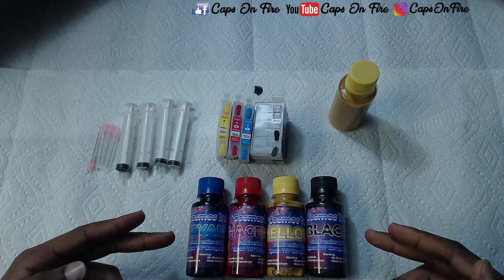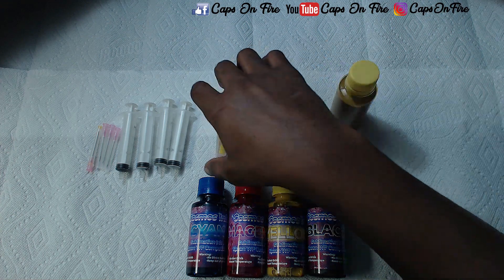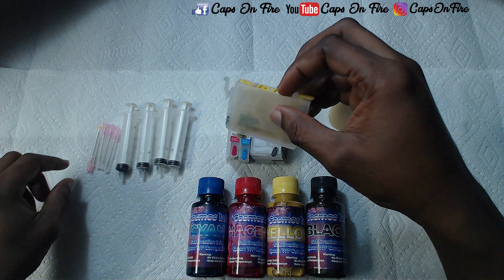I do have my own line of ink right here — it's Cosmos Ink. We're going to go ahead and fill up one of these cartridges. For now we're going to fill the yellow cartridge.